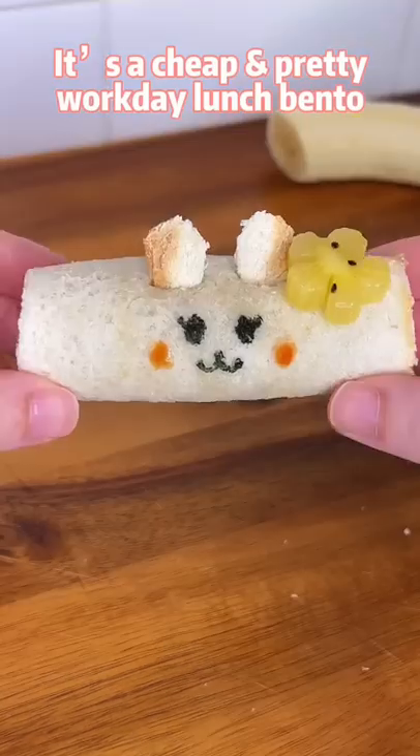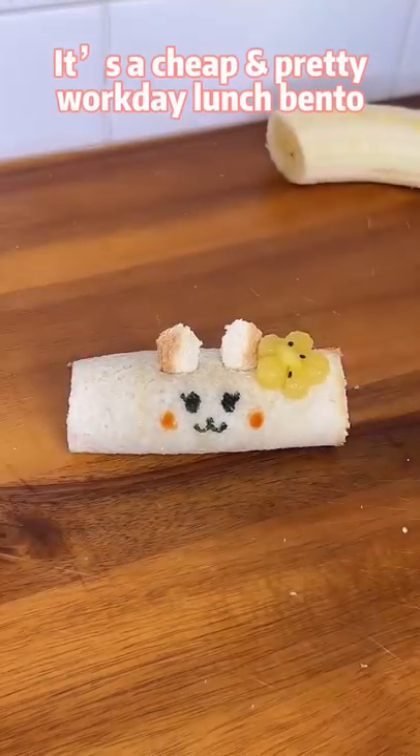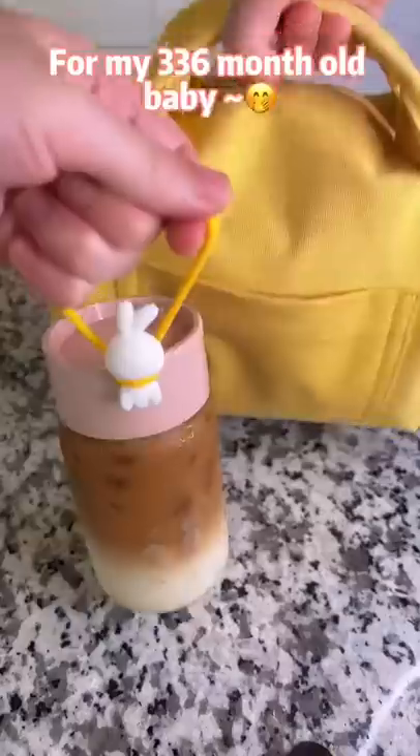Wow, so cute! It's a cheap and pretty work day lunch for my 336-month-old baby.